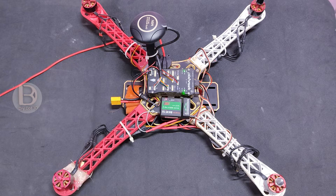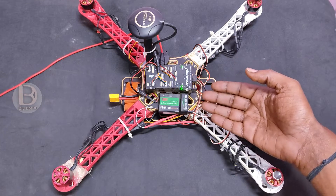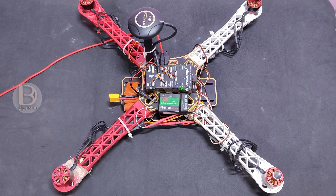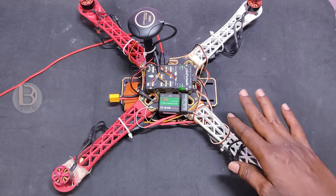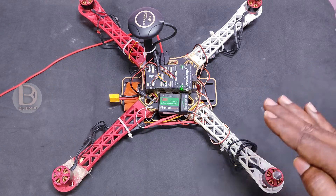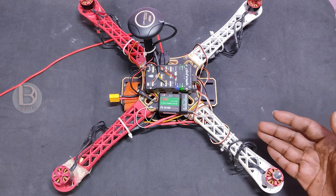When you are not able to arm your drone — I am using a Pixhawk 2.4.8 — the first thing to check is to make sure your ESCs are calibrated. Once you are sure the ESCs are calibrated and working fine, and the motors are also working fine, then you need to check the receiver connection.